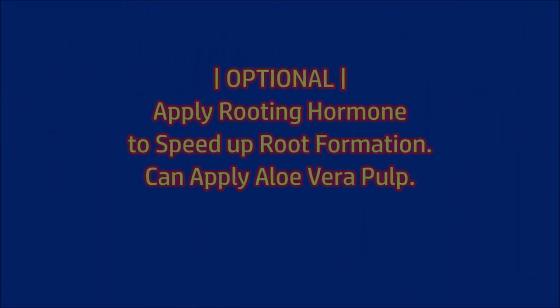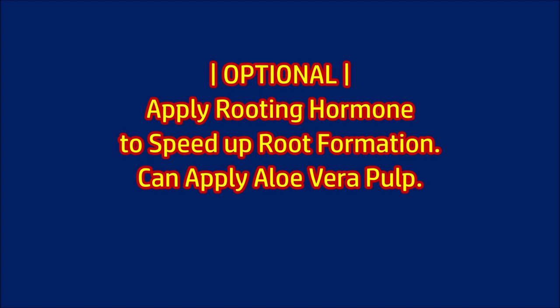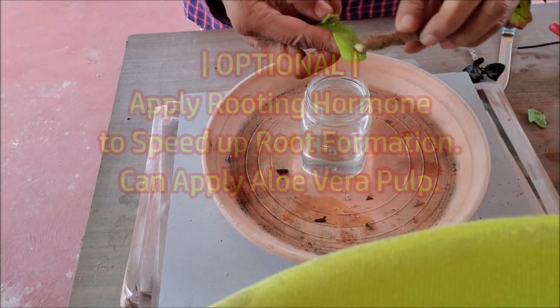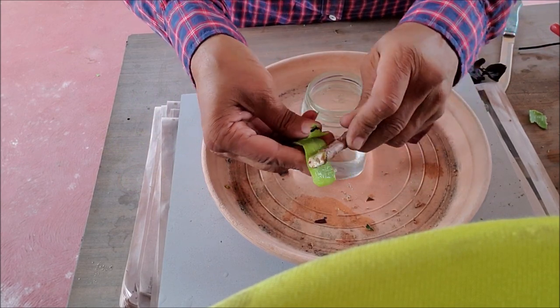Scratch the lower part to remove bark lightly and apply rooting hormone. Aloe vera is an excellent rooting hormone. The rooting hormone is not essential, but it will speed up the root formation.